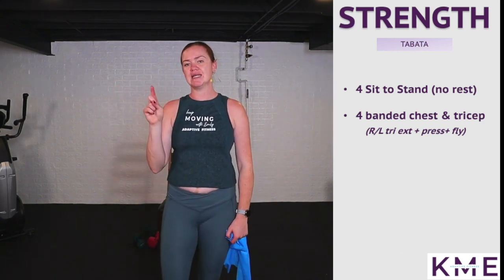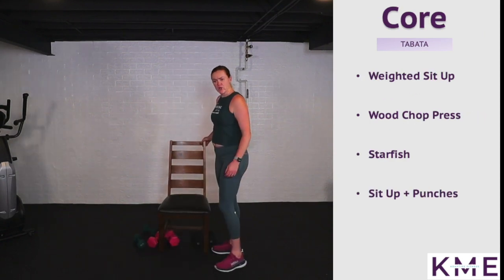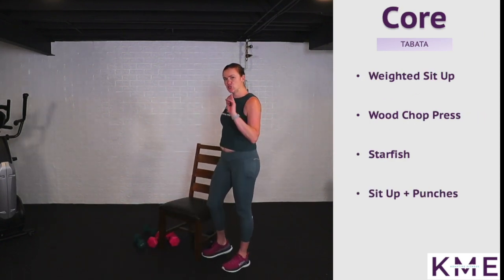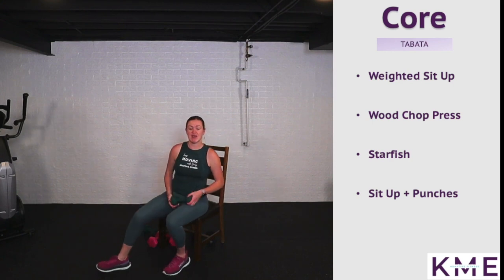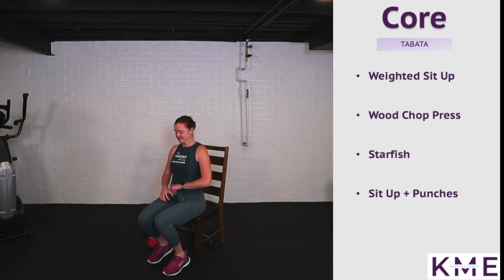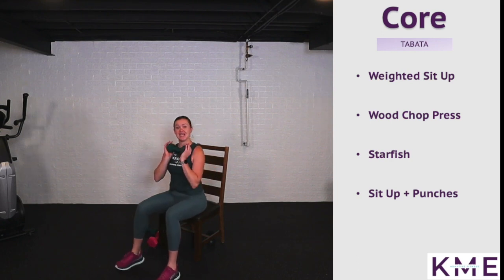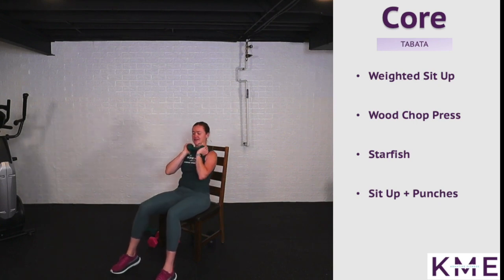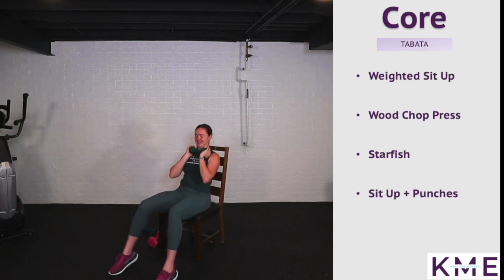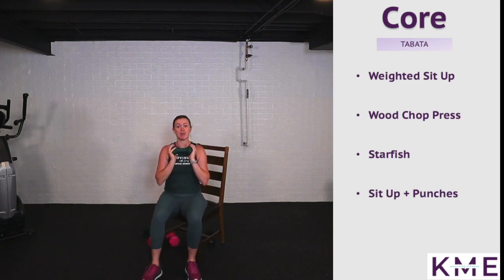Rest — so strong, my friends! We are finishing with core. Grab one weight and take a seat. We've got four rounds — each exercise twice through. First up is a weighted sit-up: weight at your chest, sitting on the edge of your chair. Inhale as you come back, exhale as you come forward — elbows to knees. Use that breath.